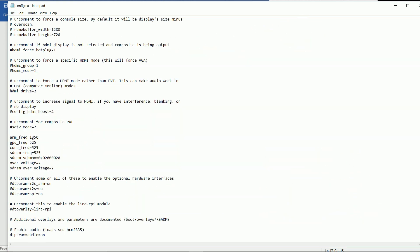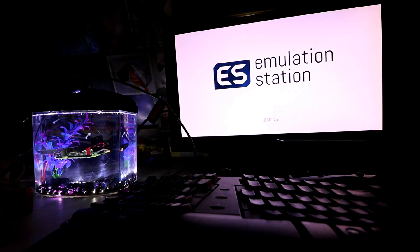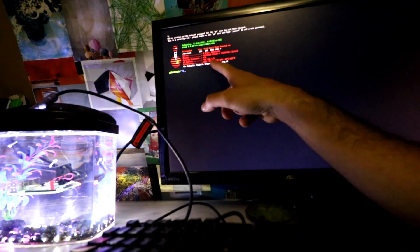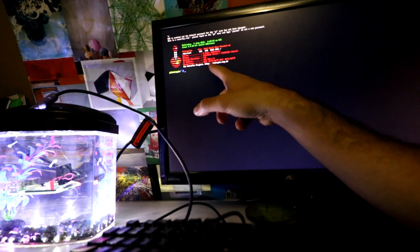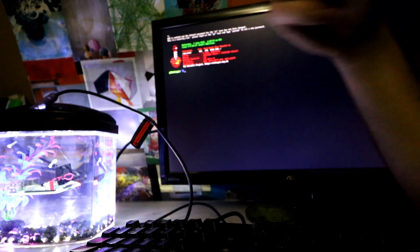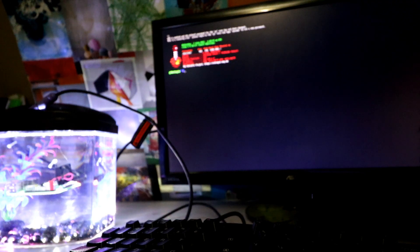Let's try 1.355 with SD RAM at 525. All right, so this is as fast as this Pi is going to let us go — 1.35 with the SD RAM at 525. We're at 102 degrees Fahrenheit, 39 degrees Celsius on the CPU; 40 degrees Celsius, 104 degrees Fahrenheit on the GPU.